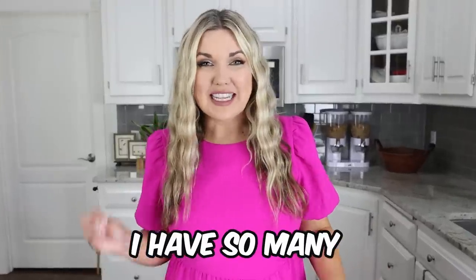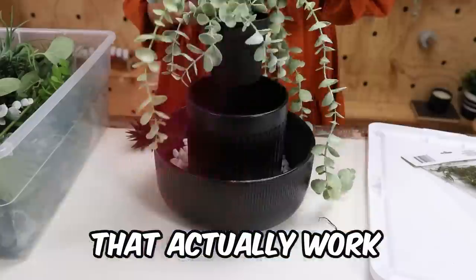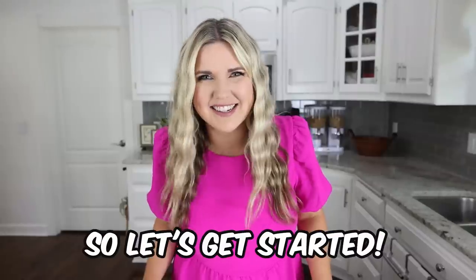I'm so glad you're here today. I have so many easy home hacks that actually work that I want to share with you, so let's get started.